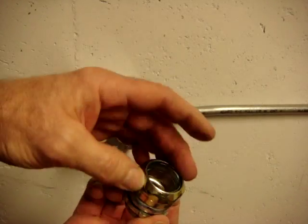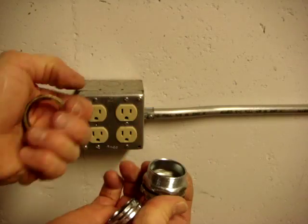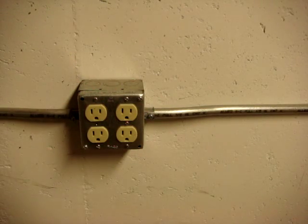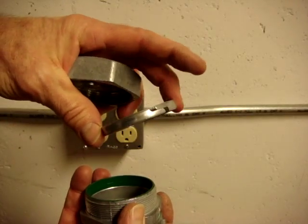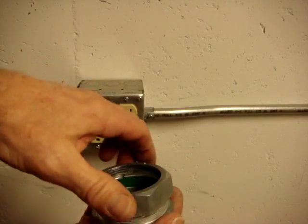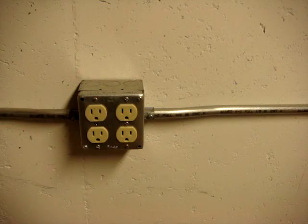This brand here achieves its watertight approval by having a metal compression ring that is solid all the way around, as opposed to the others that are split. Here's another brand — it achieves its watertight rating with the typical split compression ring but has a plastic grommet that compresses against the conduit. I typically run a bead of caulk around the conduit when I'm outside to make sure that water does not infiltrate the box or meter socket or whatever I'm using.